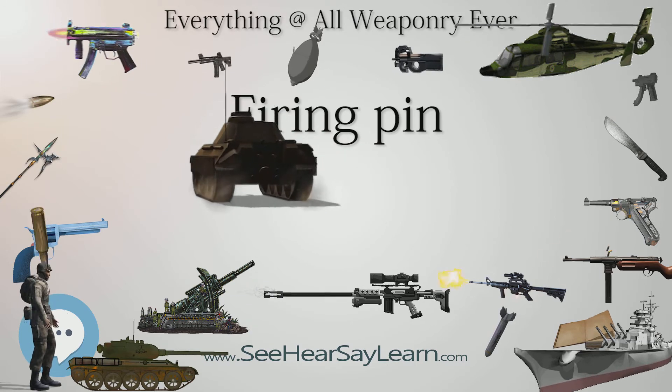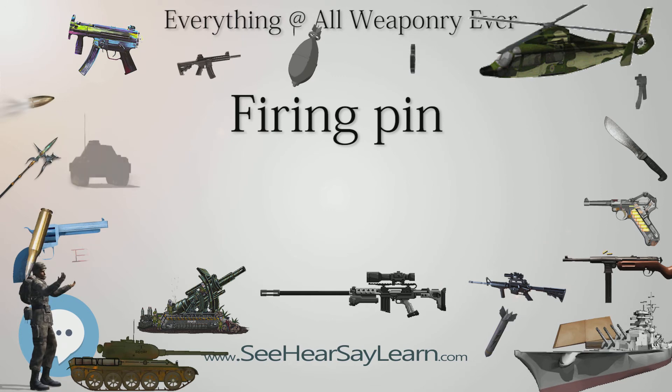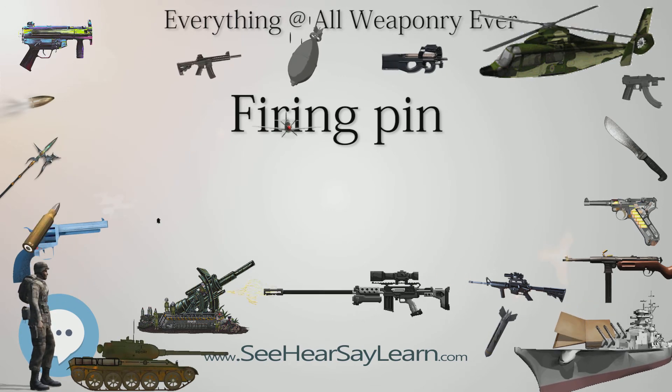Mechanisms involving firing pins can also be used in other pyrotechnical systems, ranging from hand grenades to chemical oxygen generators.